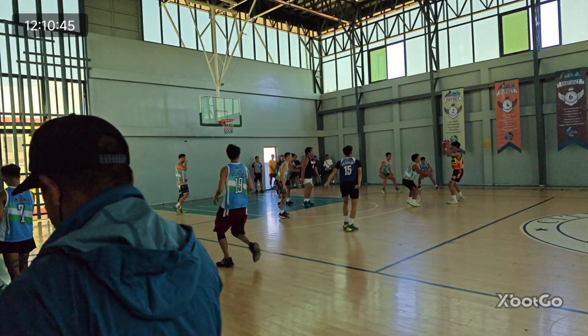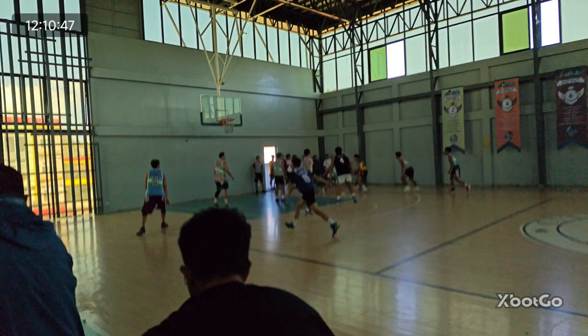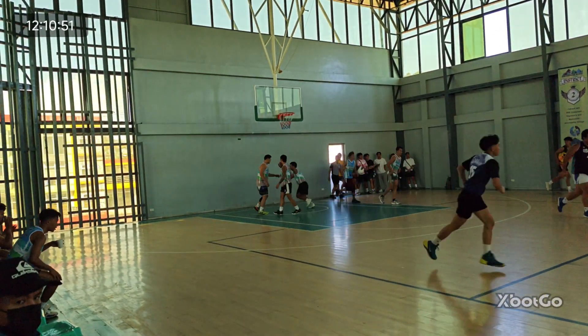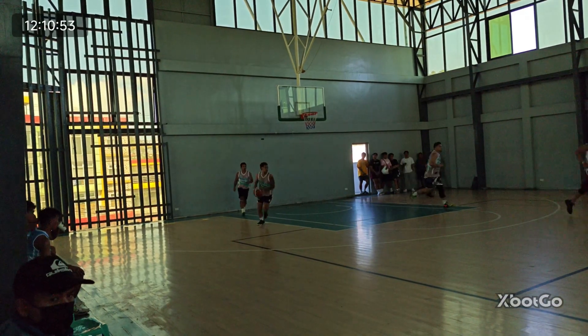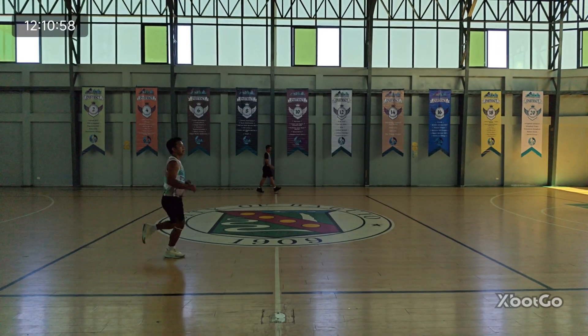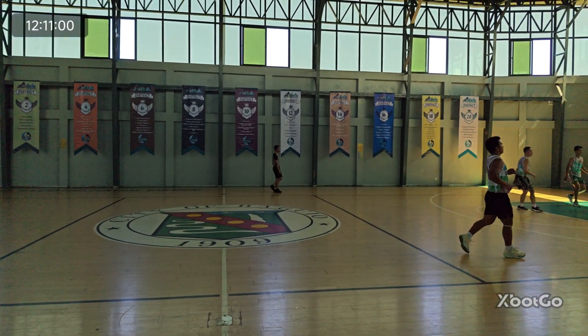However, to X-Bot Go's credit, the Chameleon managed to track the game as quickly as it could despite the limited lighting, the limited angle on the left side, and the shaking flooring of the court from time to time. It wasn't the best scenario, but I happened to experience the best recording compared to when I took it outdoors.